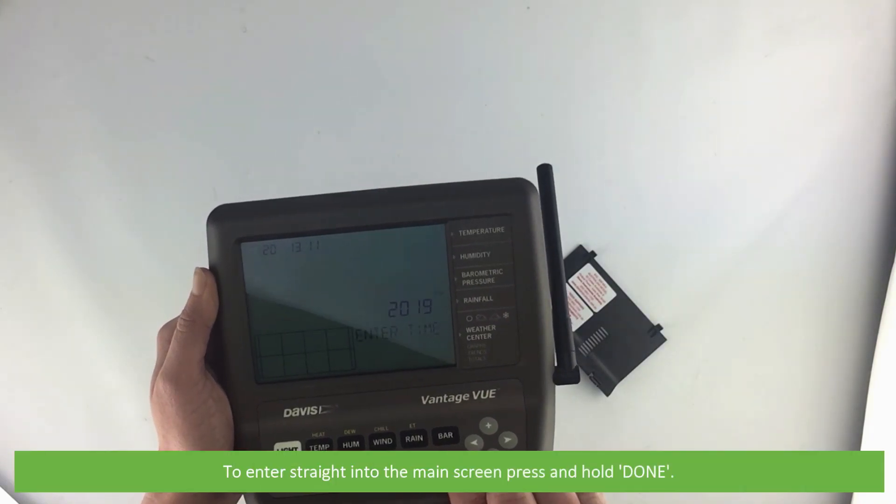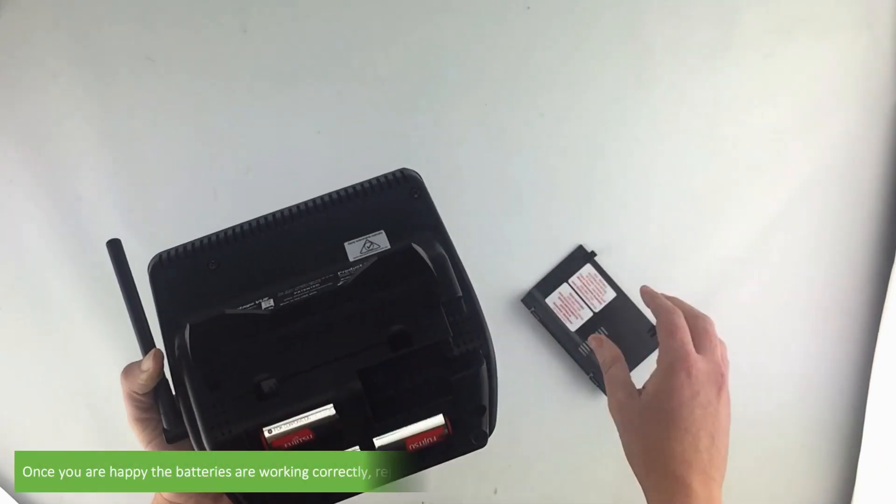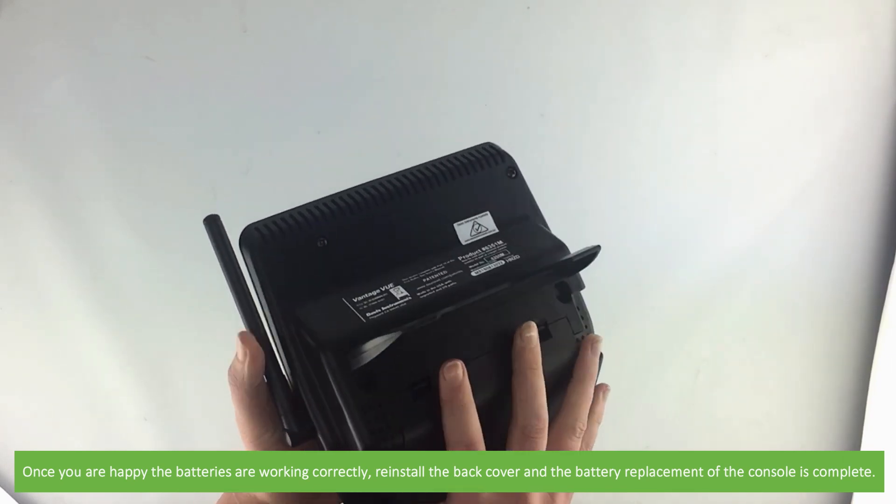To enter straight into the main screen, press and hold Done. Once you are happy the batteries are working correctly, reinstall the back cover and the battery replacement of the console is complete.